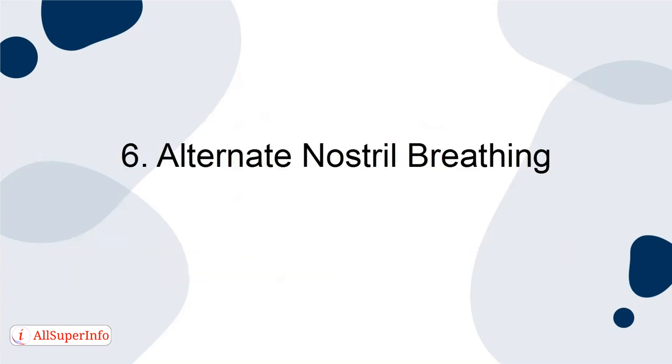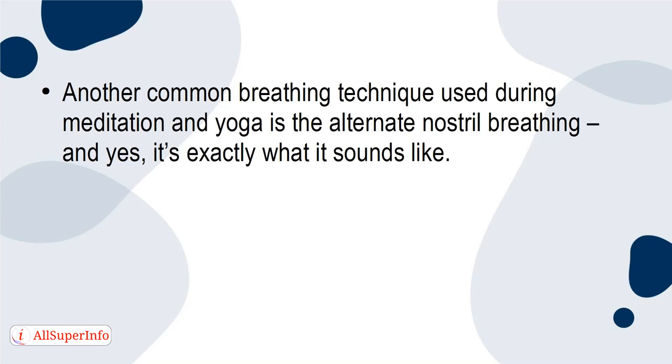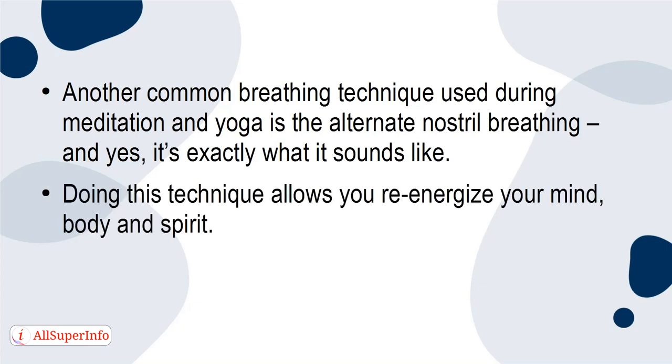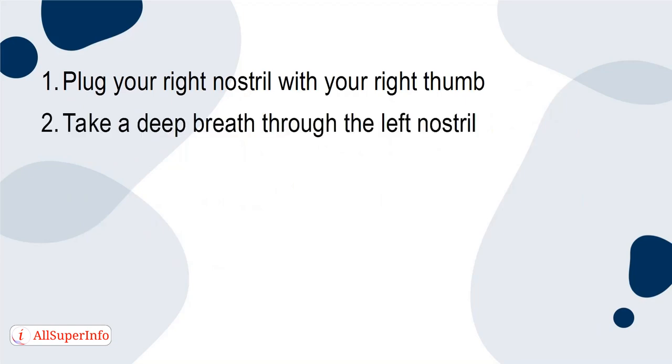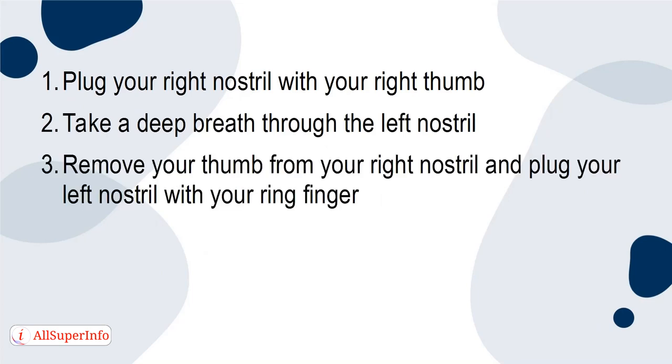6. Alternate nostril breathing. Another common breathing technique used during meditation and yoga is alternate nostril breathing, and yes, it is exactly what it sounds like. Doing this technique allows you to re-energize your mind, body, and spirit. Here are the steps: 1. Plug your right nostril with your right thumb. 2. Take a deep breath through the left nostril. 3. Remove your thumb from the right nostril and plug your left nostril with your ring finger. 4. Slowly exhale. 5. Repeat.